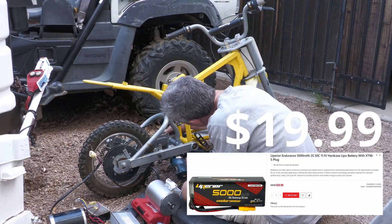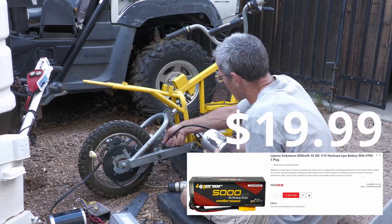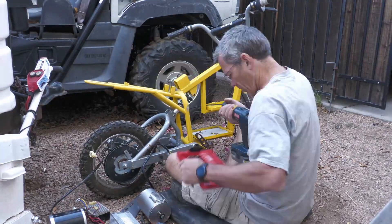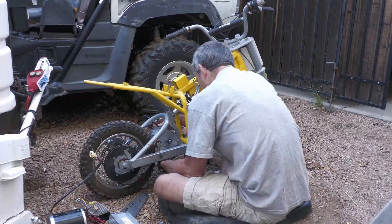I used these batteries that are really used for RC cars and planes, but I like them because they're 12 volt batteries and I can just gang four of them together. They're only 20 bucks a piece, so for just $230 I was able to convert the Razer.